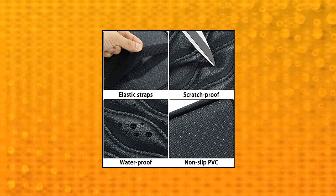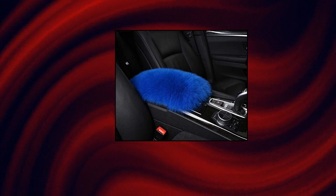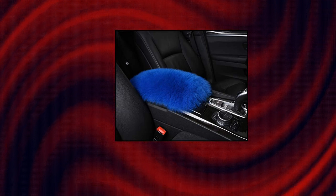Car Auto Furry Armrest Cover for car, made by real sheepskin — soft, warm, puffy, and comfortable. It's a simple rectangle piece of long-hair sheepskin. It has two wide elastic straps underneath. The armrest cover can just slip on, very easy to install and take off.